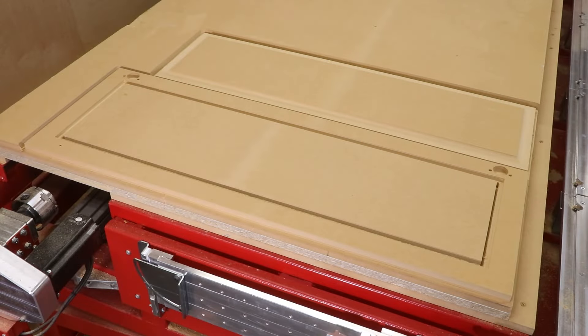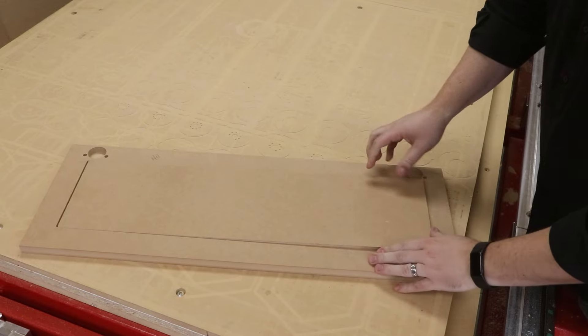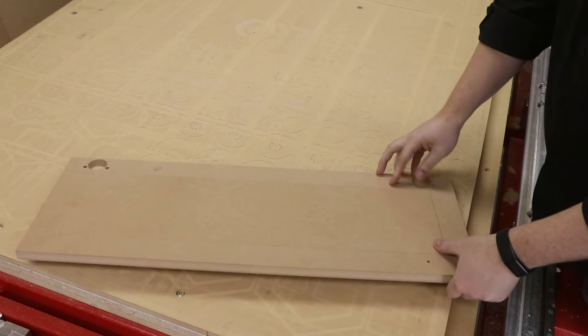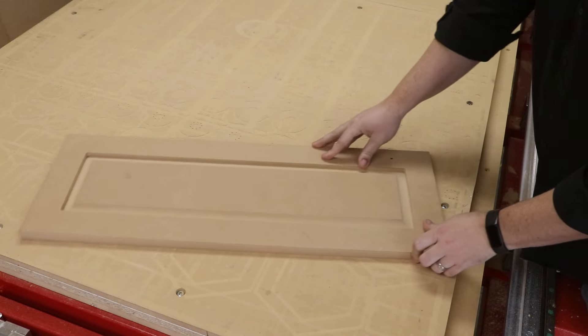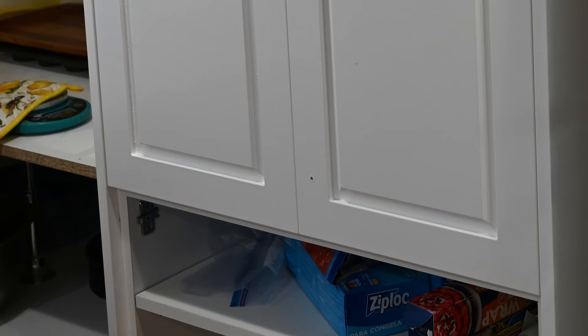We can see that once these parts are all cleaned up, they fit together quite nicely and give us a very clean raised panel look. Even with 6 tool changes, each door took about 10 minutes to cut. And with a little light sanding, this door is now ready to be painted and assembled with the rest of the cabinet.